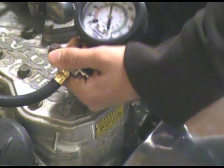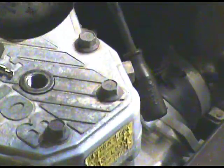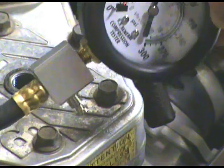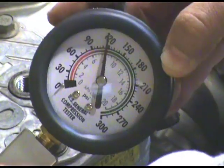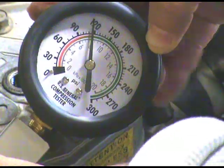So it looks like we got 120 PSI on that one. Let's take that off and try the other one.